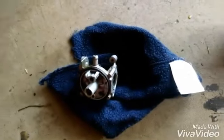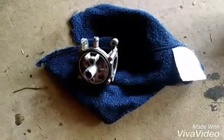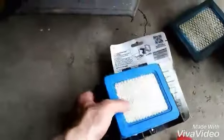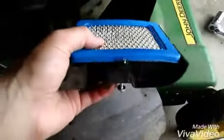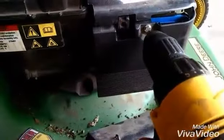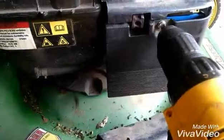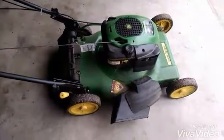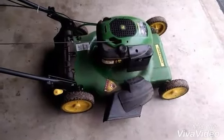To save time, just reverse what we did and put it all back together. That filter goes in like this, and then the three holes sit down — fold it in and tighten the bolt back on. Start it up. Hopefully you remembered where everything went, or you can go back in this video and check.